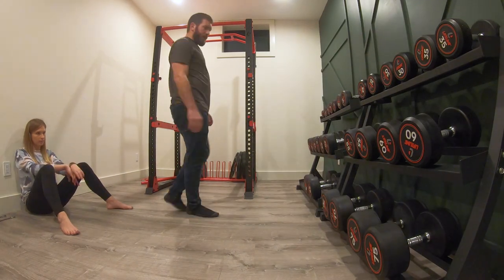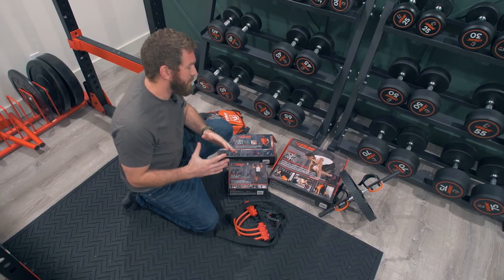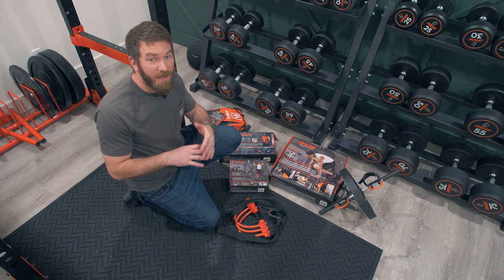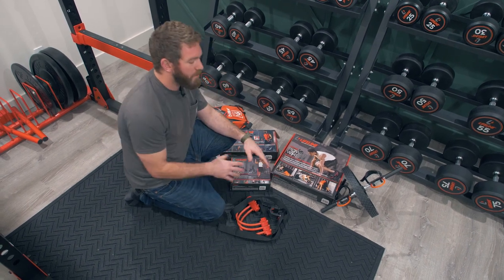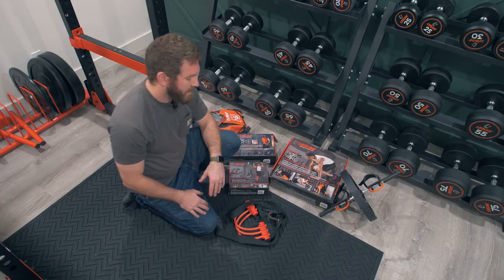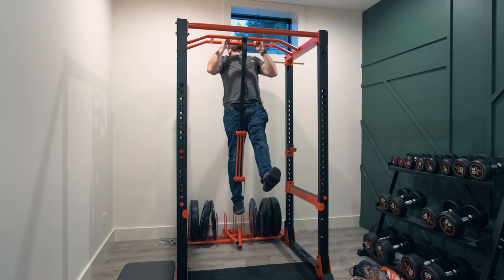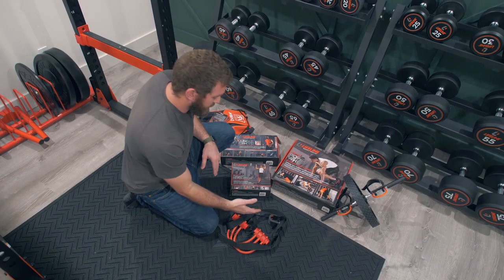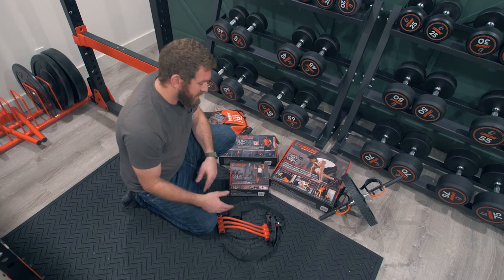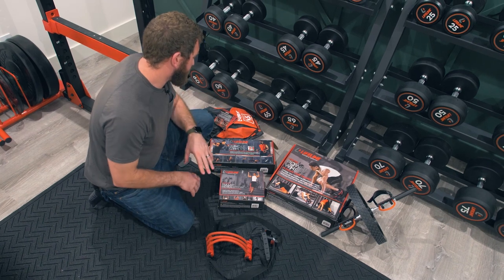Being able to pair these dumbbells with our adjustable bench gives us a wide range of exercises. In addition to the main gym equipment from Lifeline Fitness, they also sent me a few other items I got to try out. They sent the Power Wheel, which is a core trainer — you can do lots of different exercises with it, kind of like an ab wheel but it also connects to your feet. They also sent the Pull-Up Revolution, which is an assistance system for pull-ups: you hook it to your pull-up bar, put your foot in, and use resistance bands that you can remove to give yourself less assistance and do more pull-ups.